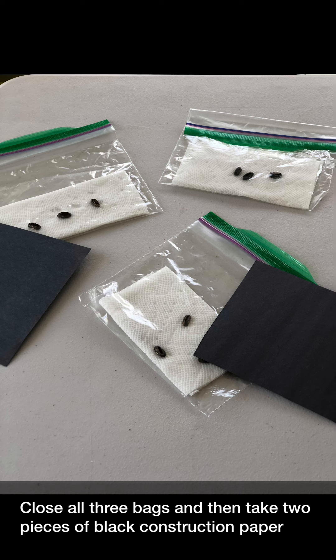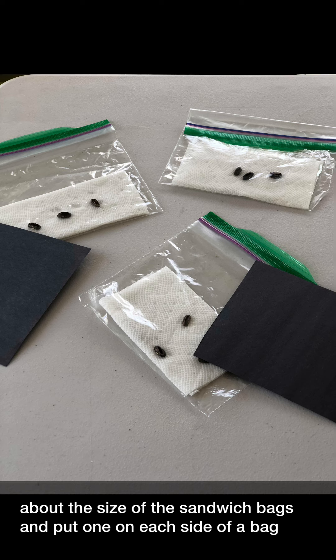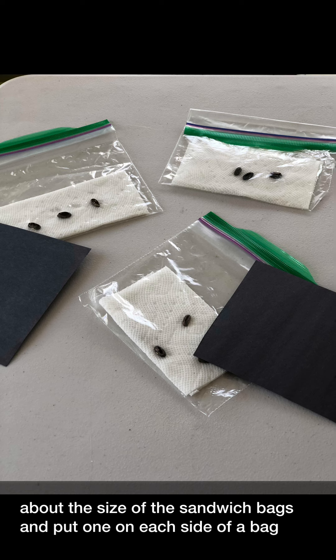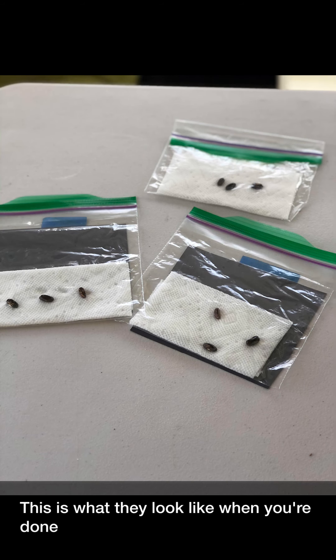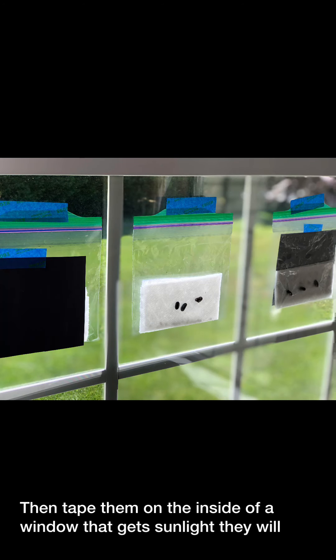Close all three bags and then take two pieces of black construction paper, about the size of the sandwich bags, and put one on each side of a bag. This is what they'll look like when you're done. Then tape them on the inside of a window that gets sunlight. They will look like this when you put them up.